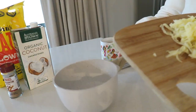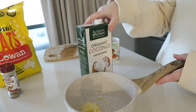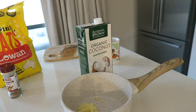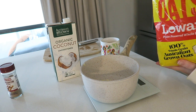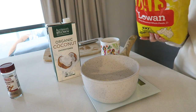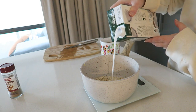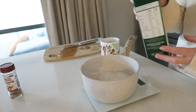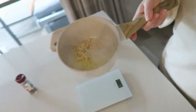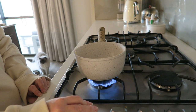Once we have the apple grated, pop it into a little saucepan and then add the coconut milk and the oats. I do 35 grams of oats and 200 mils of unsweetened coconut milk — again you can use regular milk or almond milk, whatever you prefer.